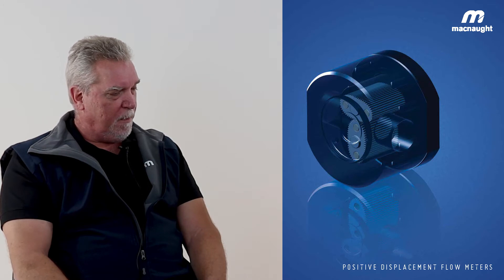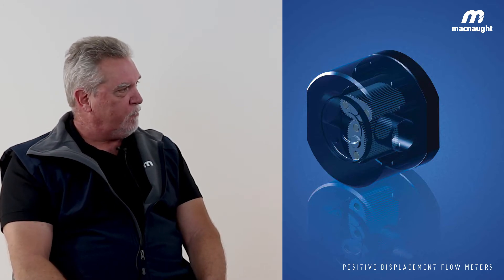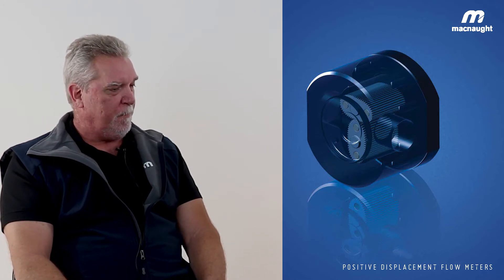My guest today is Tony Marks. McNaught is predominantly an oval gear instrument company. We've been in business since 1964, and we've got quite a bit of experience in this space. As of today, we are the largest oval gear flow meter manufacturer globally.